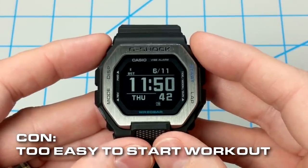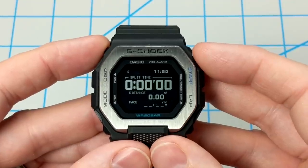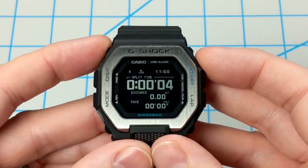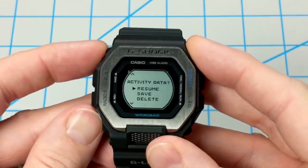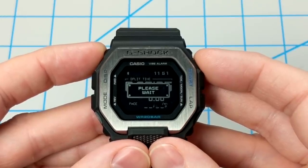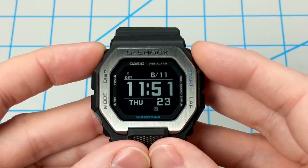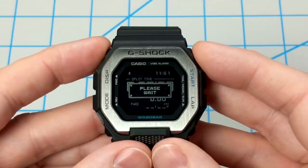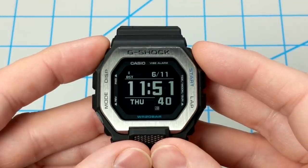Another con is that it's way too easy to accidentally start workout or training mode. Pressing B from timekeeping mode takes you right into training mode, which displays your split time, distance, and pace — all three fields are configurable. From this mode you press B to start your workout, and B again to stop it, at which point you're given the option to resume, save, or delete. If you accidentally press B and choose delete, you get several 'please wait' screens that take a while before finally bringing you back to timekeeping mode — which is pretty annoying.